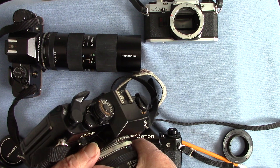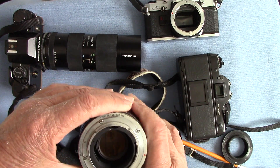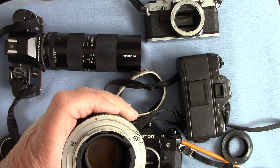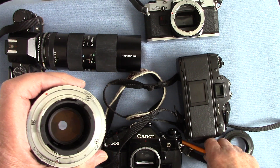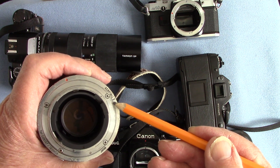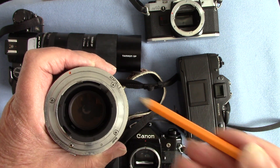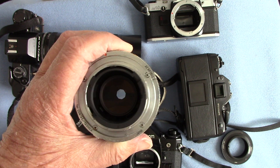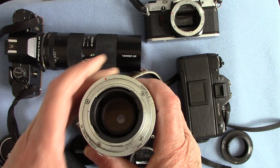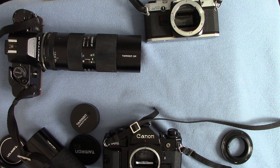The problem I found with this adaptor mount is it doesn't stop down — it's always at full aperture. That is a fault with the adaptor mount; you can't see it stopping down at all. It works on the Yashica but it doesn't work on the Contax — for some reason it doesn't stop down. When the adaptor came out it was supposed to work with everything, but this one didn't. Looking at it — it says adaptor number two for Contax/Yashica, but adaptor number two doesn't stop down the lens on the Contax; it only works with the Yashica, which is the same mount. So that's a bit of a bind.